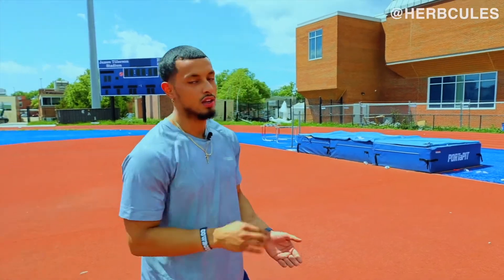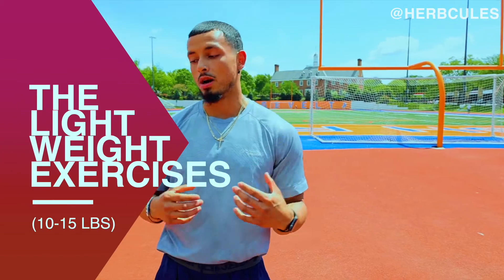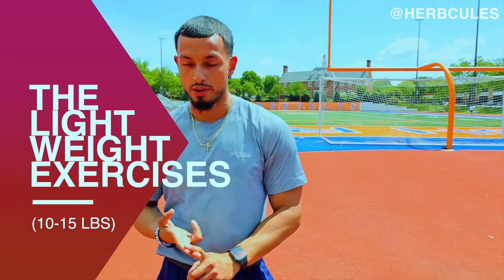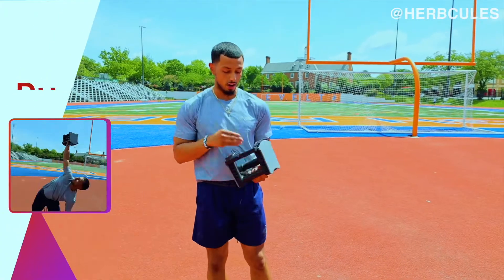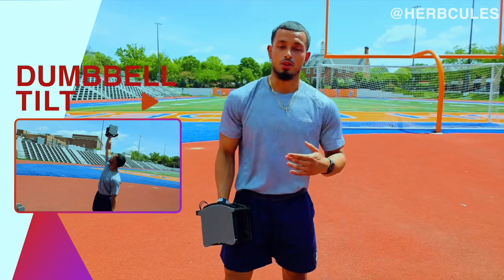We're going to start with the light stuff and work our way down to the heavy. Starting off with the light complex first — this light complex will consist of three exercises: two upper body ones and then a core one. We're going to start off by grabbing just one dumbbell. Since this is the lighter complex, the weight you're going to need is no more than maybe 10 to 15 pounds — I have 15 right here.